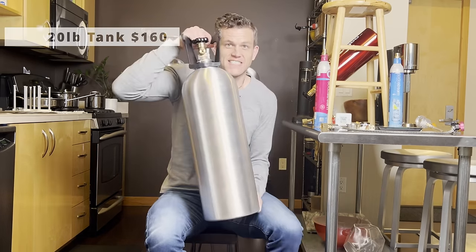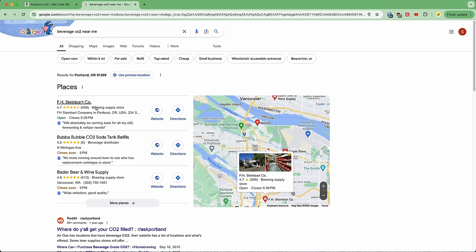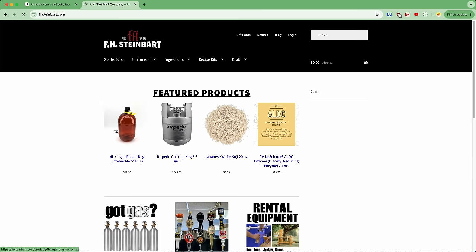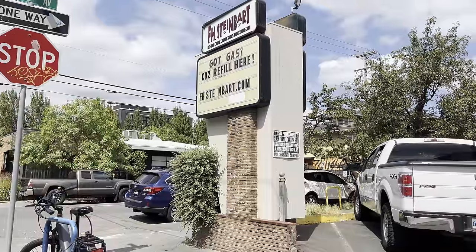When you want to do refills as cheaply, safely, and easily as possible, get a 20-pound tank with a siphon tube. You can keep it on the ground, which helps with safety, and it gives you a lot of CO2 to work with — much better value. To get your tank filled, Google 'beverage CO2 near me' to find a local provider. Many will fill your own tank for $15–$40 for a 20-pound tank. I go to my local homebrew store in Portland — it's great, 10 minutes and I walk out with a full tank. Lastly, you'll need a refill adapter.